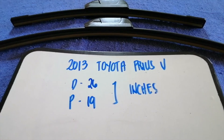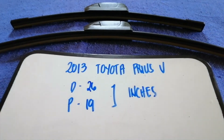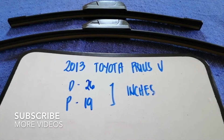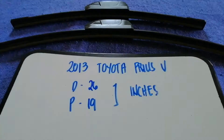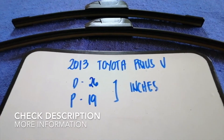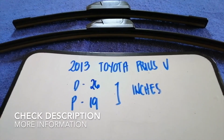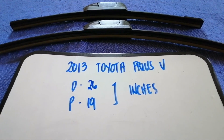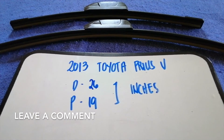Hey guys, welcome back. Today we are going to talk about changing wiper blades for the 2013 Toyota Prius V. Why do we have to change a wiper blade? Because it is damaged, stolen, old, or not working properly. It is very important to keep yourself safe while driving.